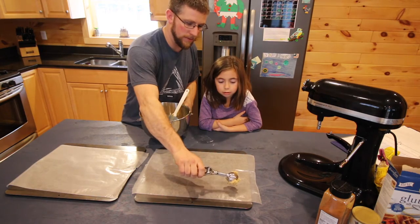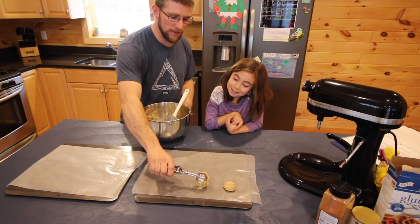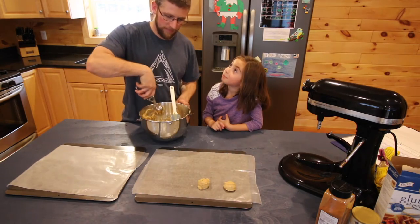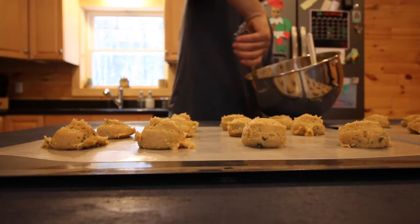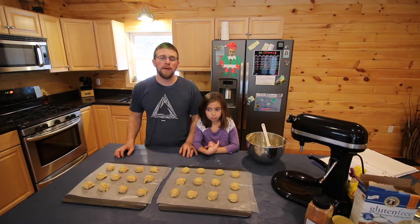You can go ahead and try the mix if you want. Then you're going to bake them for eight to ten minutes until they're slightly browned, in your oven preheated to 375°F.